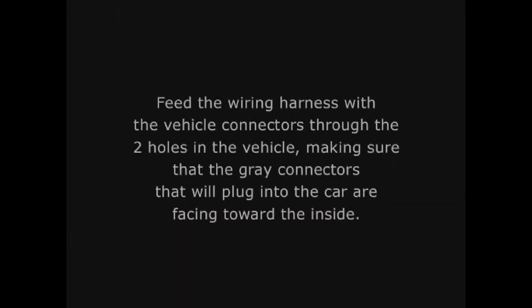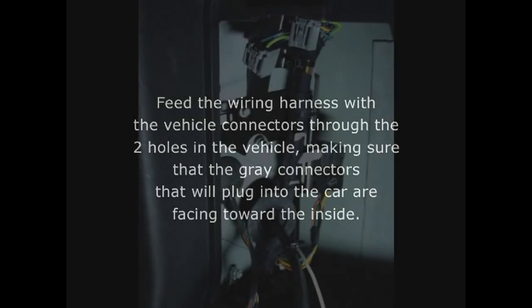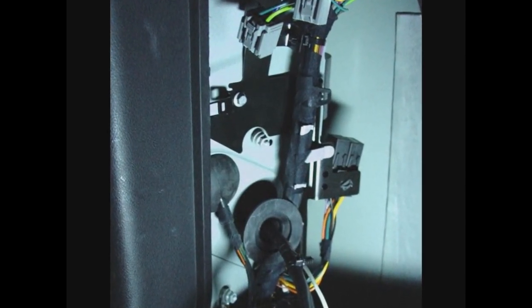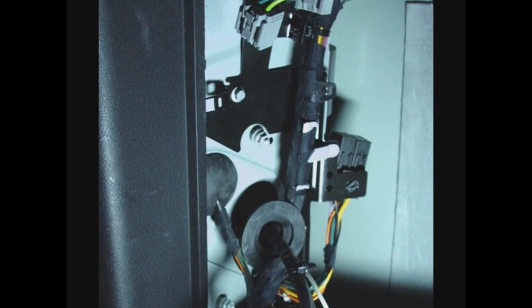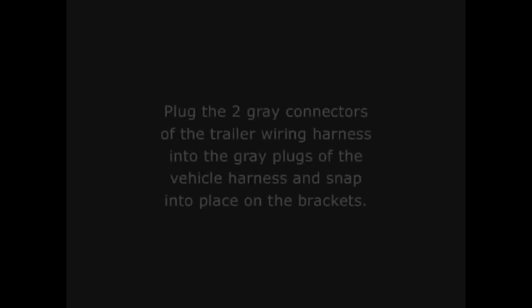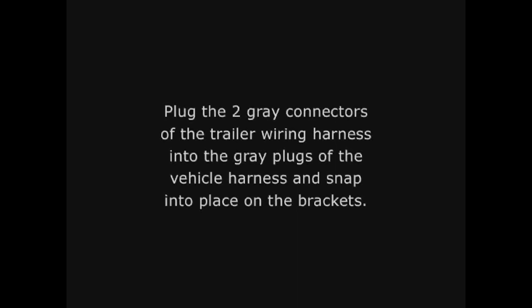Feed the wiring harness with the vehicle connectors through the two holes in the vehicle, making sure that the gray connectors that will plug into the car are facing toward the inside of the vehicle. Once the cable is all the way through both of the holes, push the grommets into place. Plug the two gray connectors of the trailer wiring harness into the gray plugs of the vehicle harness and snap into place on the brackets.